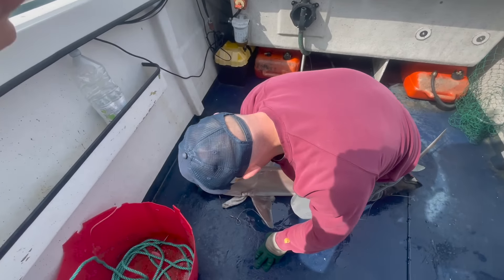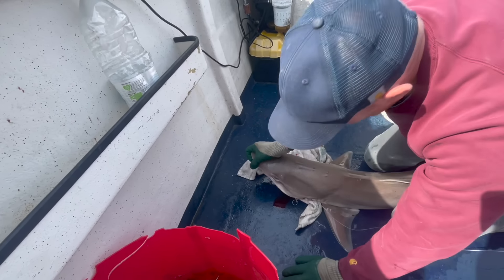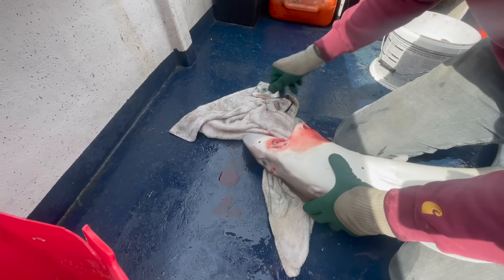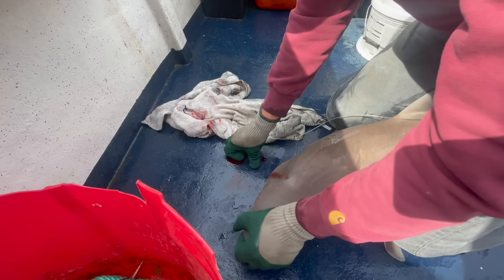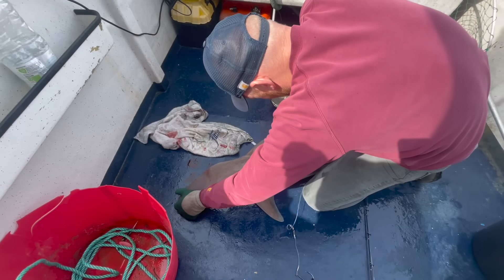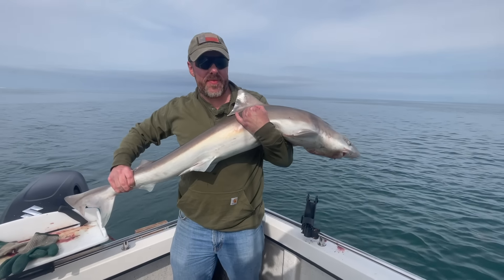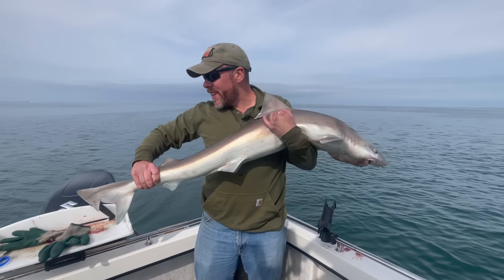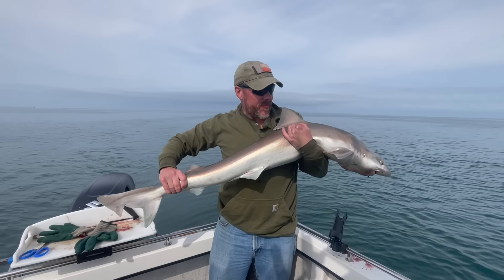Watson's just got himself a nice tope. And this is what you do — put a cloth over their heads when they're on the deck. It just calms them down. There he is. Gave you a nice scrap that, didn't it? Nice, powerful. Yeah, I thought it was a lot bigger — just plenty of energy. Powerful male fish.